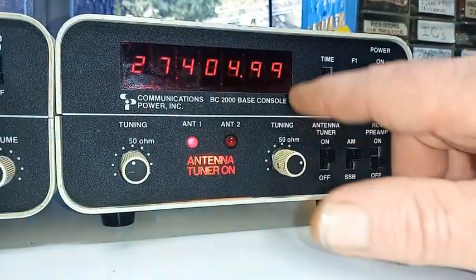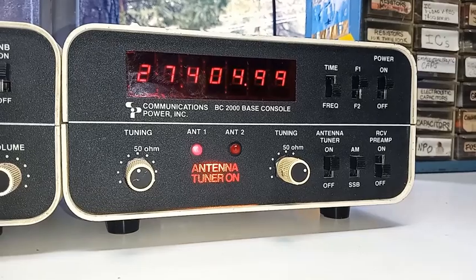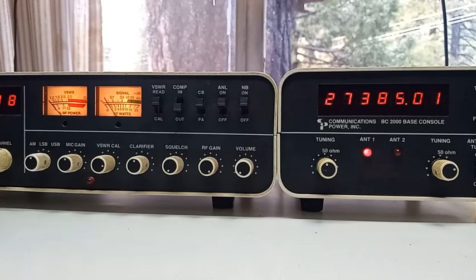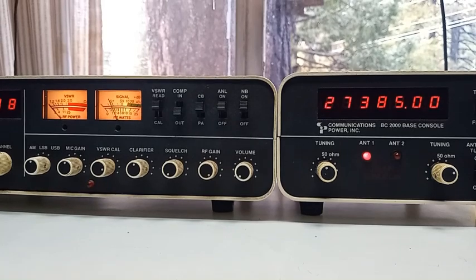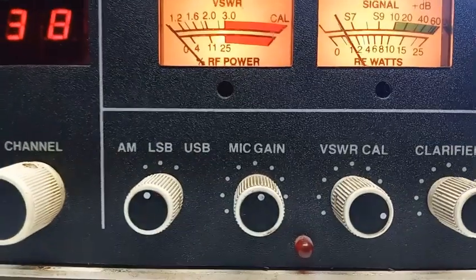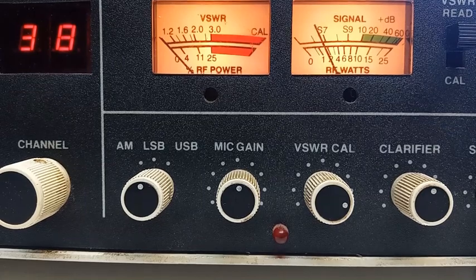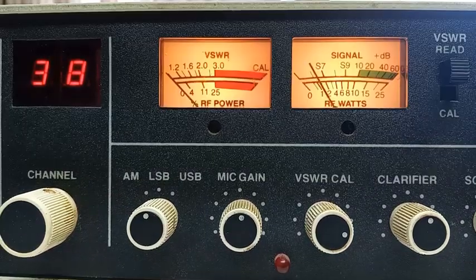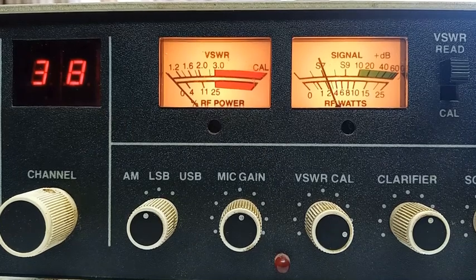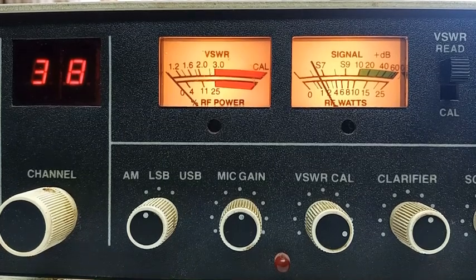CPI has also built a wonderful television interference filter into this, as well as the base station console, providing even further harmonic attenuation. They've got a wonderful receiver preamp function on here. With the receiver preamp in the off position — flipping it on, you can see a little bump in the S meter. Turning the preamp on and off, this receiver preamp is quite useful. It provides a nice boost in received incoming signals, yet doesn't amplify white noise like so many of the lesser receiver preamps tend to.